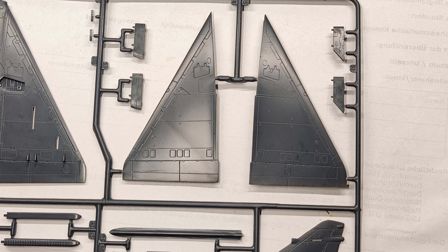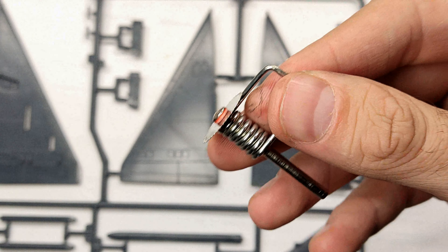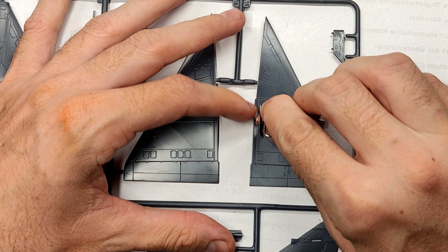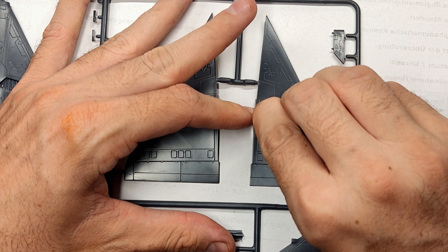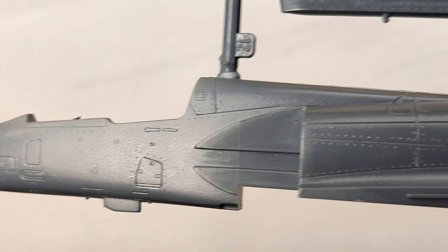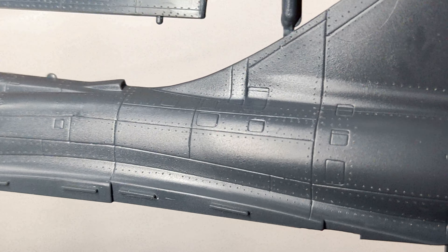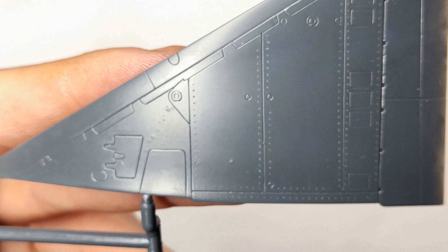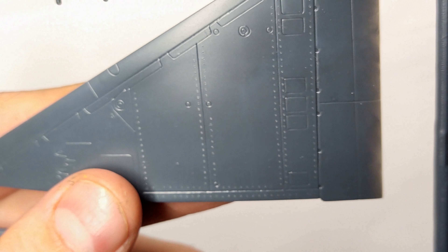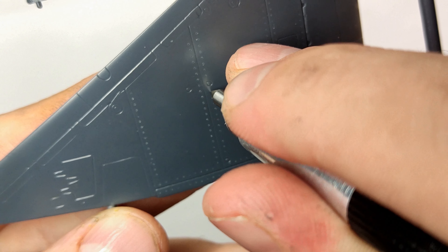Before assembling the aircraft, I used an improvised rivet maker all over the parts. I just free-handed it and added rivets along the panel lines and around hatches. This process isn't very accurate, but in my opinion it contributes significantly to the overall appeal of every model. To address areas that the circular saw couldn't reach, I utilized a pointed metal tool for corrections and finer details.